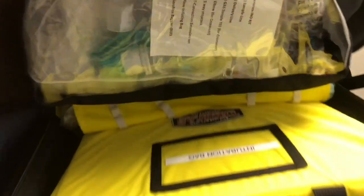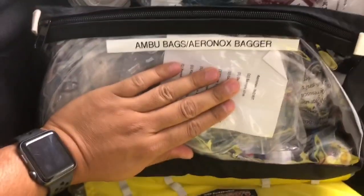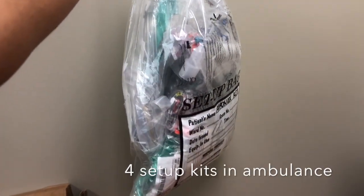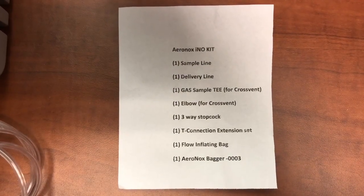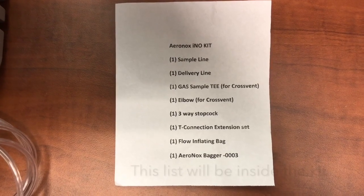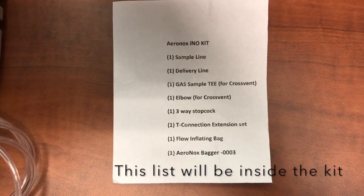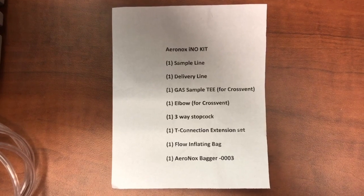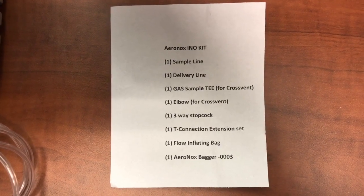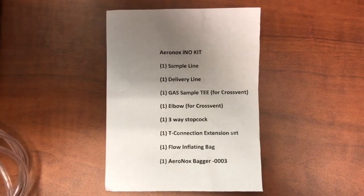Inside your bag, you're going to have your kit right here. There are four kits — we're going to put them inside the rig on the top compartment where all the circuits are. The kit includes: one sample line, one delivery line, one gas sample T for the cross vent, one elbow for the cross vent, a three-way stopcock, a T connection extension, a flow inflating bag, and an Aranox bagger.